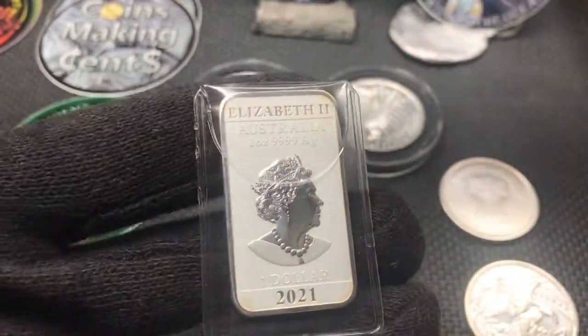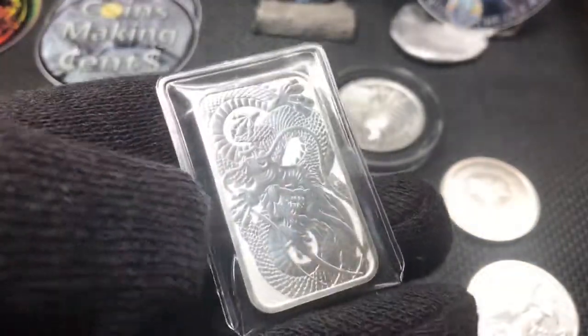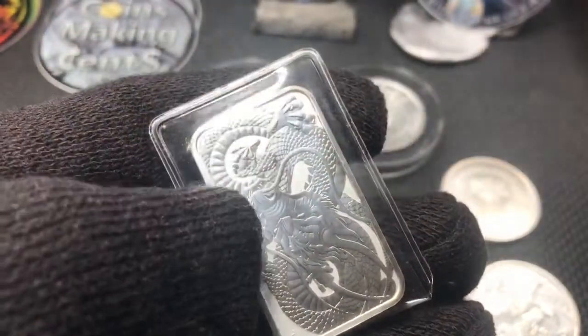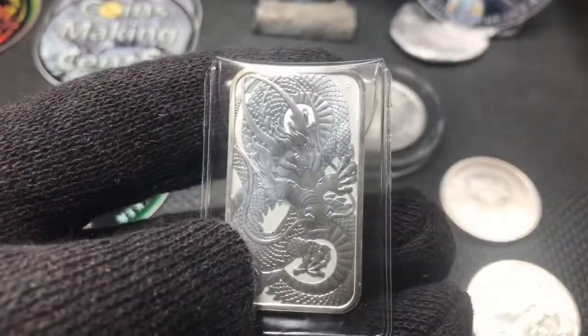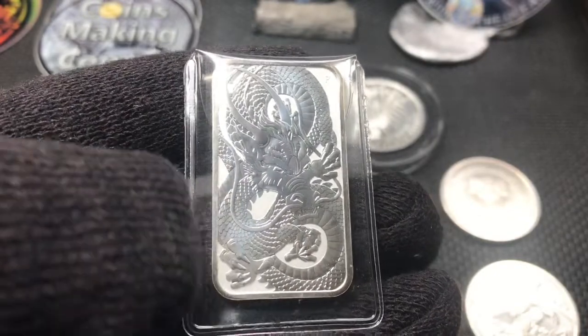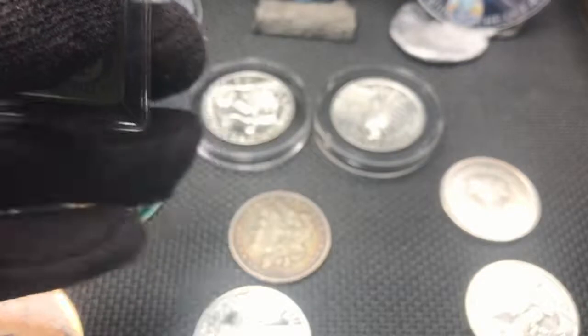A four nines fine Australian bar — wait, it's actually a coin. My first square coin! It's got a dragon on the back. I'm digging it. Like I said, it's my first square coin — four nines fine. Pretty cool.